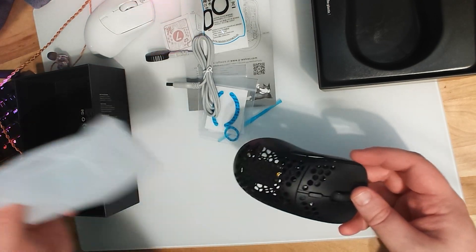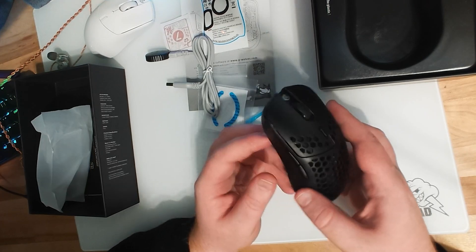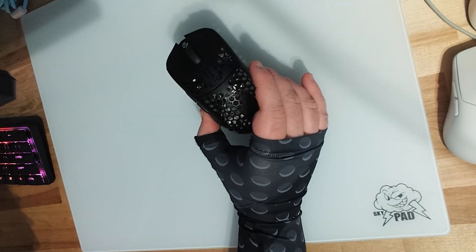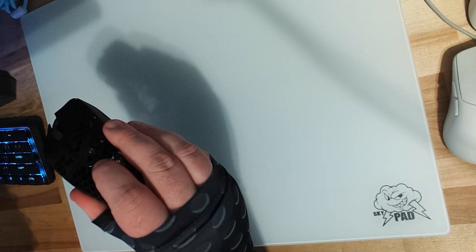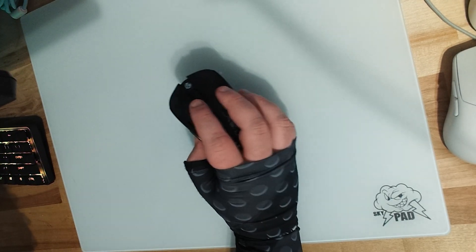The quality overall feels absolutely amazing for a mouse that's 39 grams and that you can literally see through. You can see my finger on the other side. It is built like a tank — there's no flexing at all. I can squeeze super hard on the sides and the top, and I can press really hard down on the buttons.